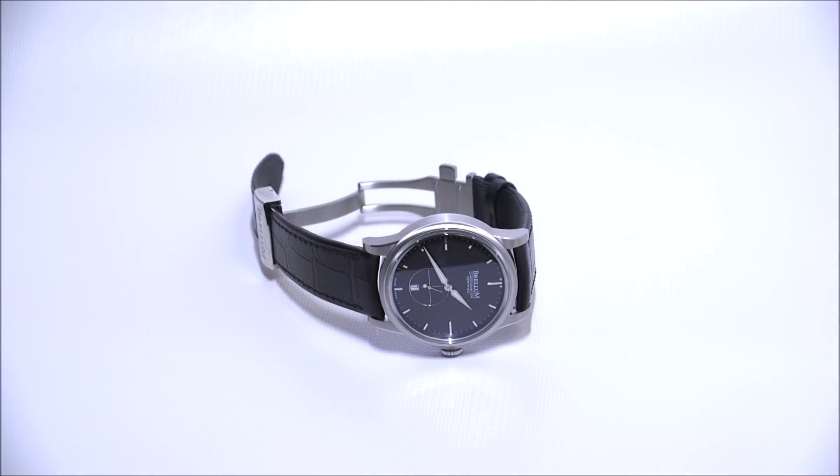Hey everyone, Arielle Adams here with A Blog to Watch. Please subscribe to our videos on YouTube and like this video if you find it useful. This is a review of the Brellum Wyvern Classic Petite Seconds Chronometer.